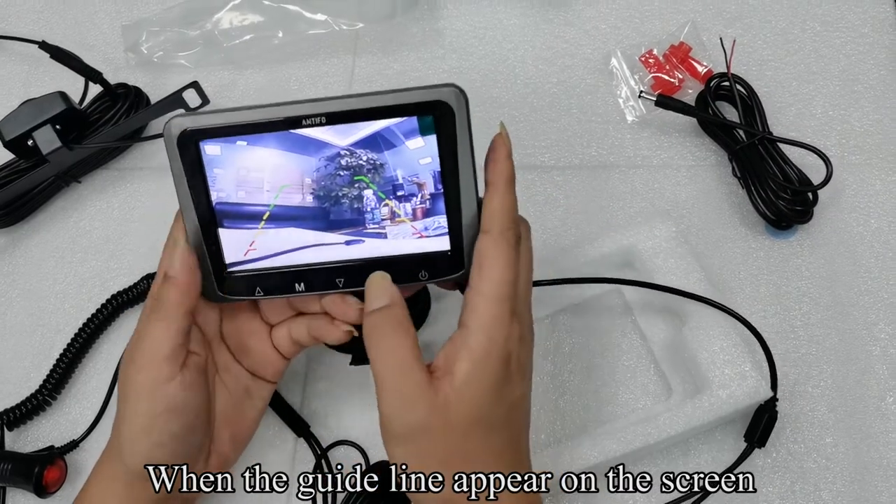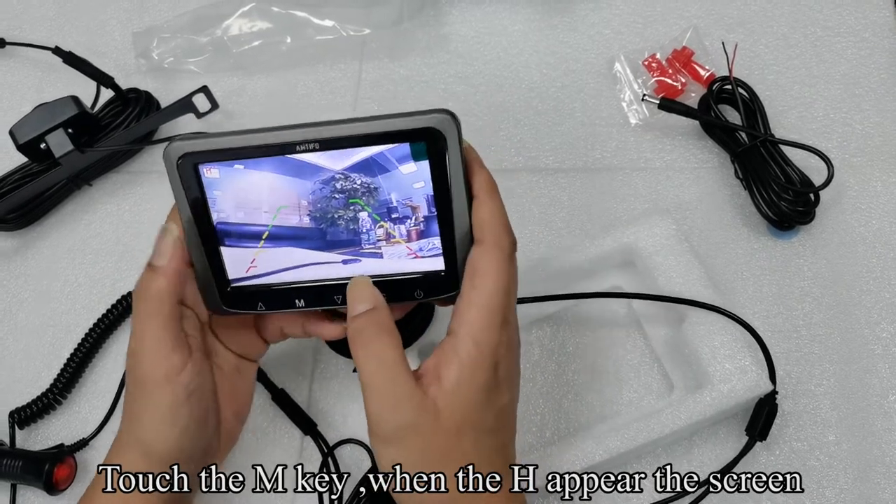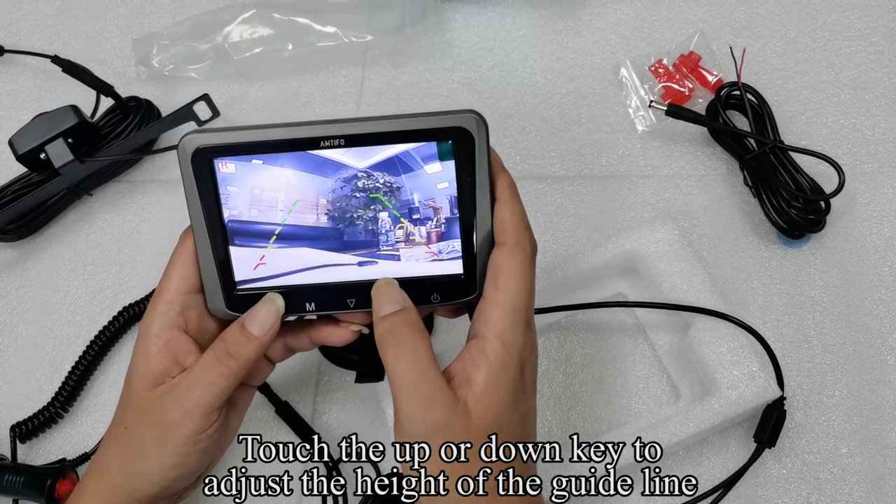When the guideline appears on the screen, touch the UP key to turn the guideline off. Touch the M key when H appears on the screen, then touch the UP or DOWN key to adjust the height of the guideline.